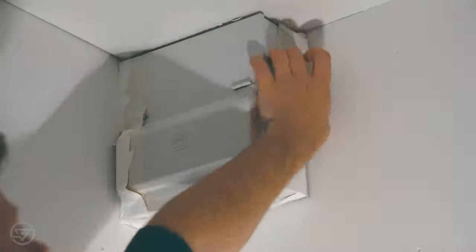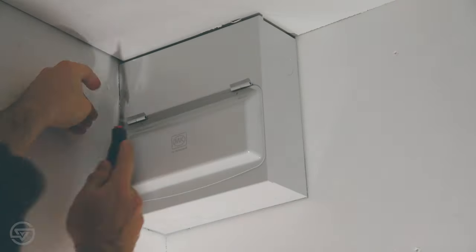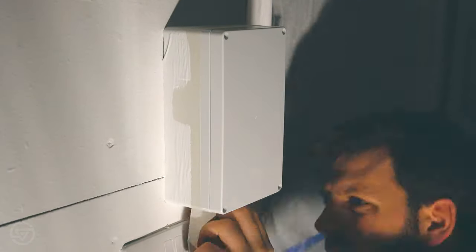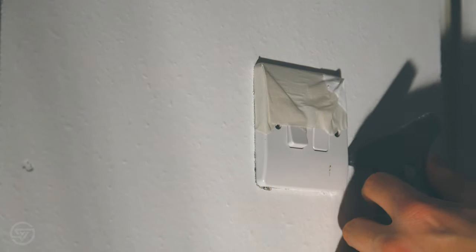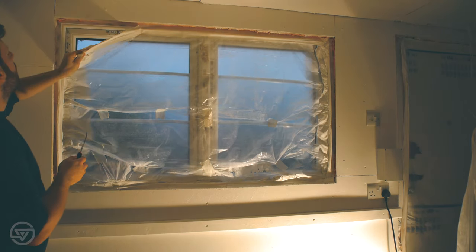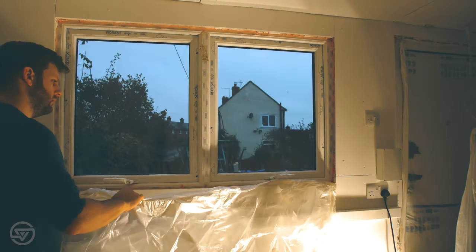Although I can't say that painting is my favourite job — or probably anybody's favourite job — it was really quite satisfying to start peeling off the masking tape and the plastic and to see the clean white sockets and the white walls, and to start seeing this project that I've been working on for months at this stage start to look like a finished and viable workspace. And it was really, really enjoyable, really satisfying.